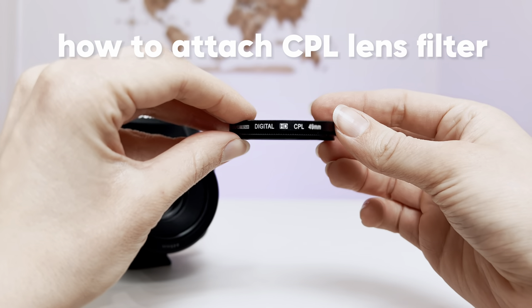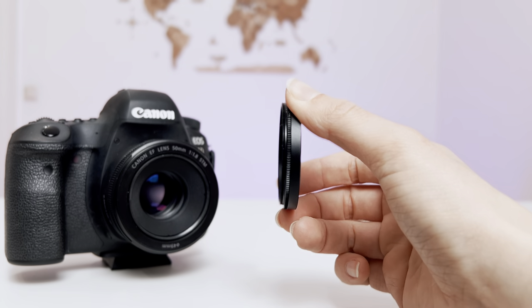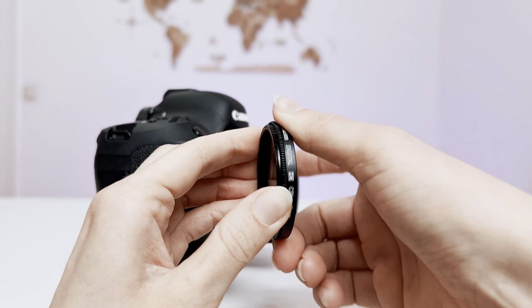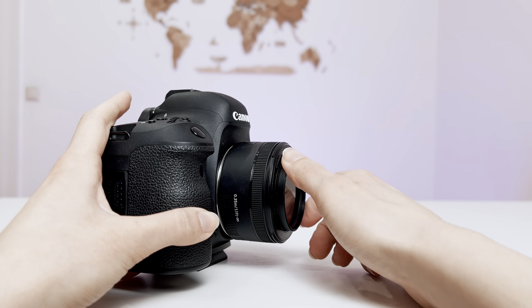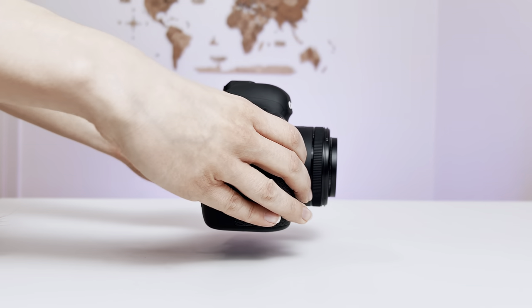The next lens filter I'm going to show is the CPL lens filter. It's easy to see the correct side of the lens filter to attach. But what may confuse you is this twisting feature around the base. When you attach the CPL lens filter, it can be tricky to find the ending point. So just try to keep your eye on twisting the lens filter itself and not the base of the lens filter.